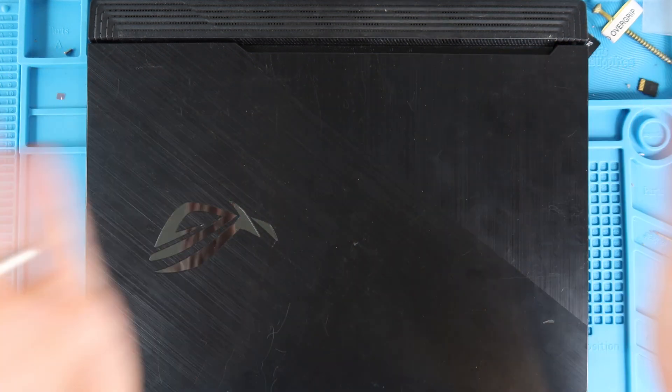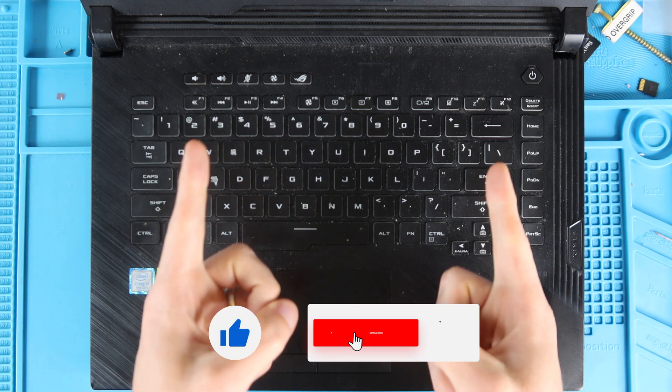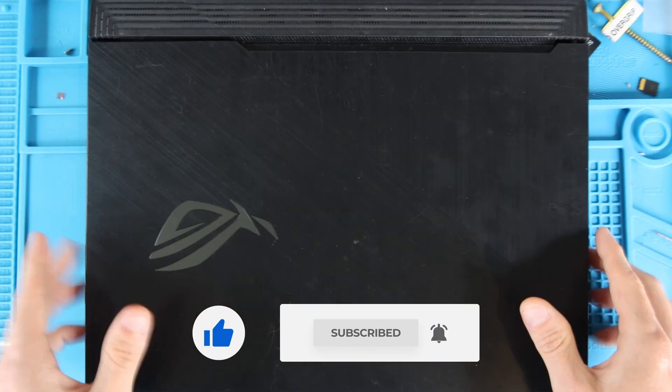Thank you guys so much for watching. If you haven't already, please give the video a thumbs up, and if you aren't already subscribed to the channel, subscribe so you don't miss another project. Let's get into the tutorial — first thing you're going to do is turn your laptop over and make sure that it's turned off and unplugged.